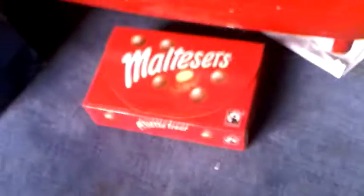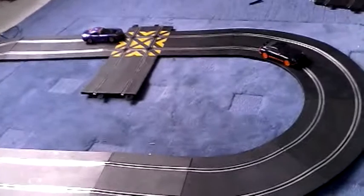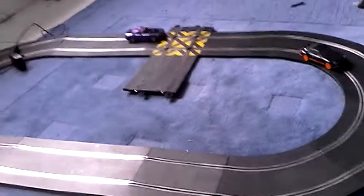By the way, I've also got some Maltesers — that's got nothing to do with it. And if you want to see it actually going, I'll be uploading another video of it, but this is just the review. See ya, and thanks for watching.